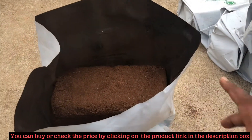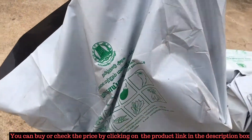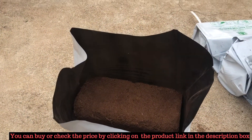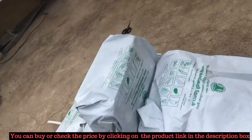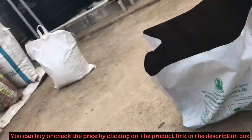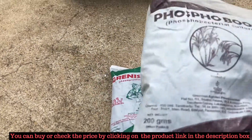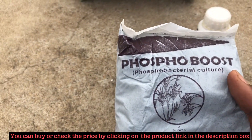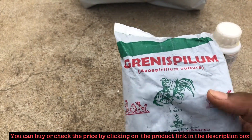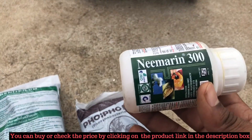And then this is the Palten bag. This is a very light and thin bag — you can pull it with two fingers. They have provided six bags of this similar structure. They have also provided some biofertilizers and insecticides. This one is a biofertilizer — the scientific name is Phosphobacteria. They have provided another biofertilizer called Azospirillum. And then they have provided an insecticide called Neem-based solution.